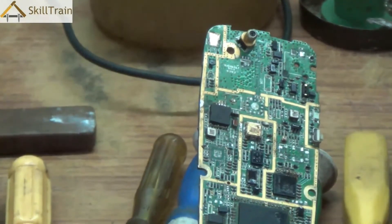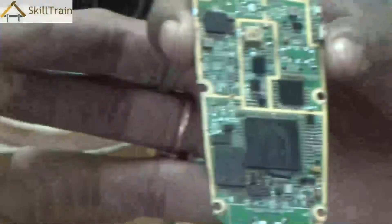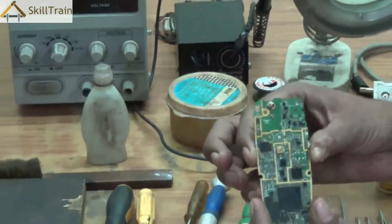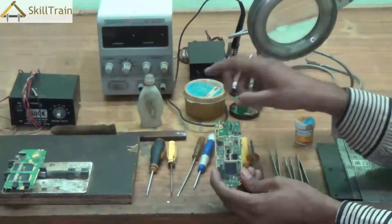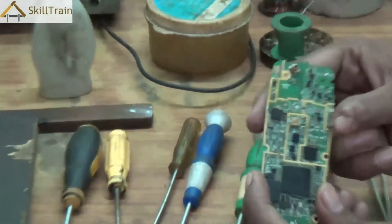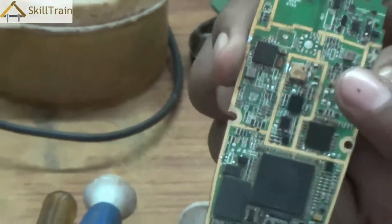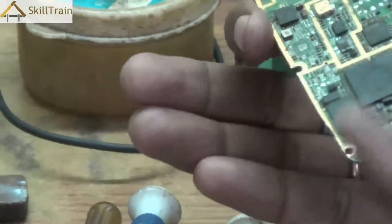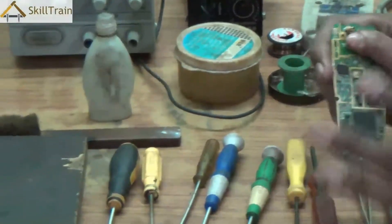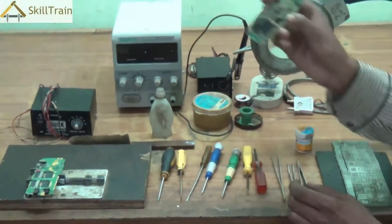You might be wondering what this PCB is that we are holding. This is called a printed circuit board of a mobile phone. The printed circuit board is where all the components of a mobile phone are placed — including the chips, the camera, the speakers — everything is placed on a PCB. This PCB is in a way the heart of a mobile phone, and we will understand the PCB more in further videos.